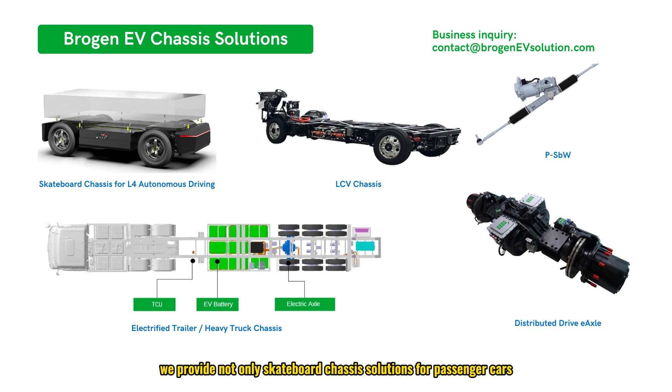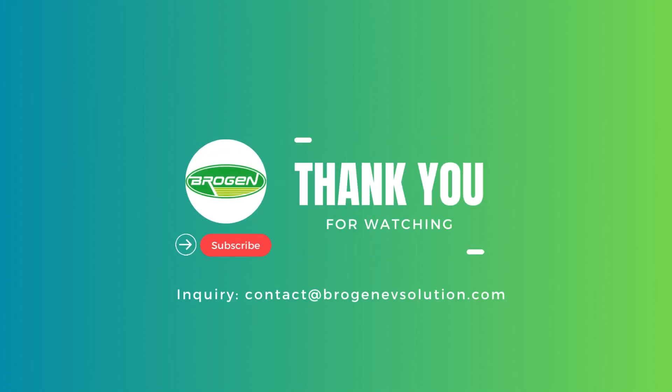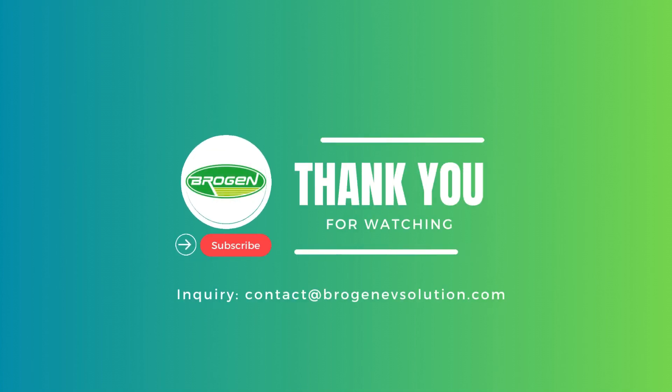At Brogan, we provide not only skateboard chassis solutions for passenger cars, but also for trucks and autonomous electric vehicles. We also offer standalone EV systems such as steer-by-wire systems and distributed drive electric axles to support EV builders in enhancing their projects. You may contact us through the email address in the video description. Don't forget to subscribe to our channel, as we'll be updating more videos sharing the latest EV innovations and technologies.